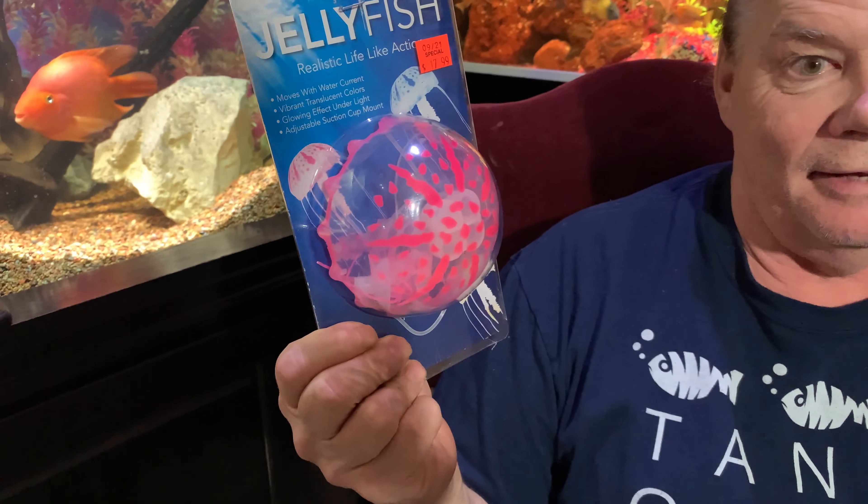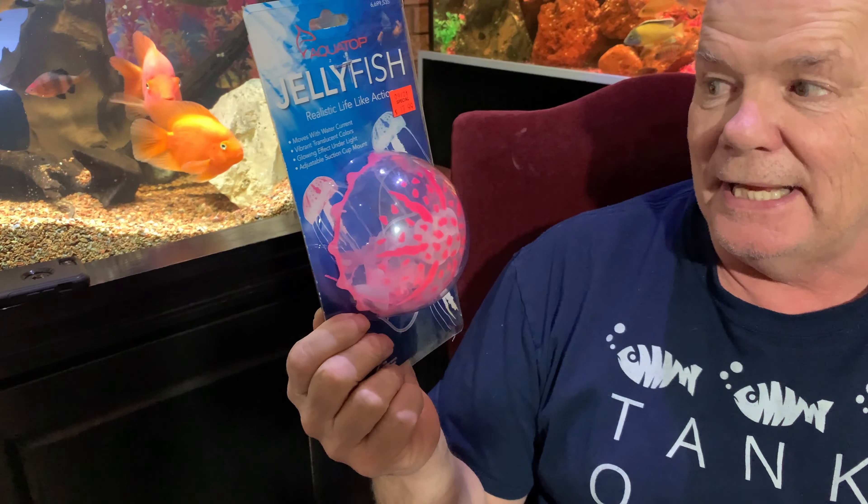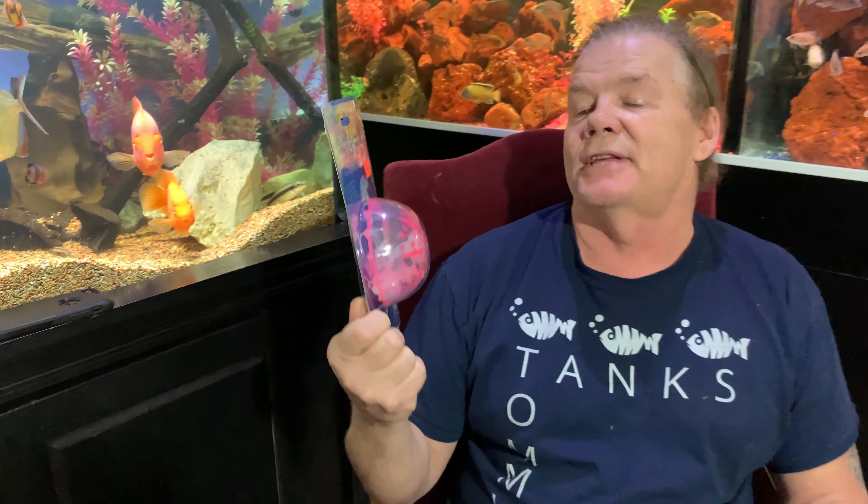In this video we're going to be testing something out. You can show them what it is — it's a fake jellyfish, and Christine gave it to us. She paid $17.99 for it, and for that kind of money I could have bought a car!